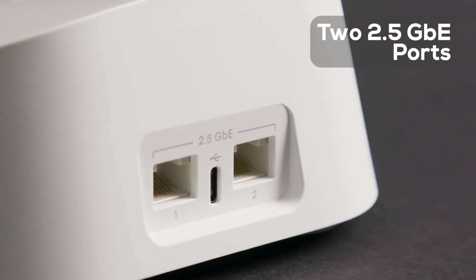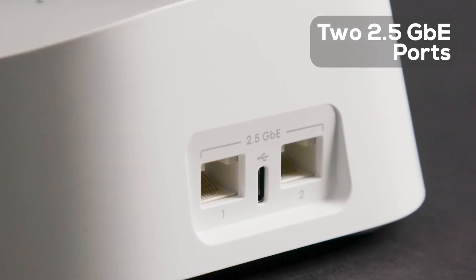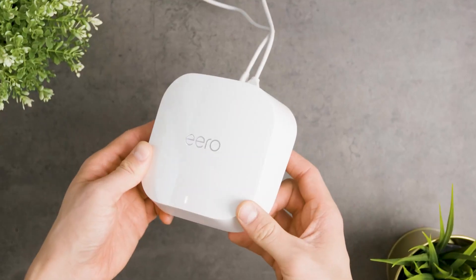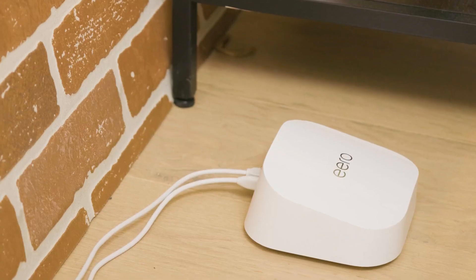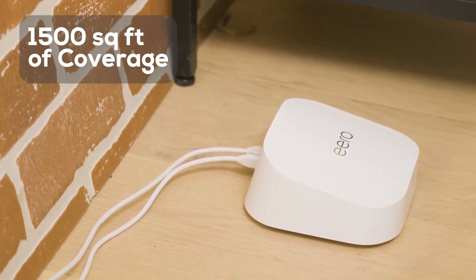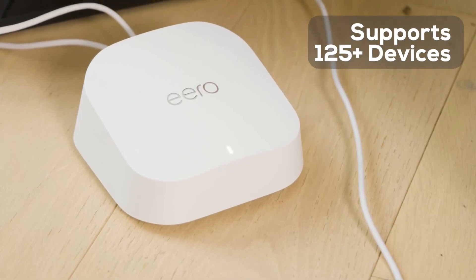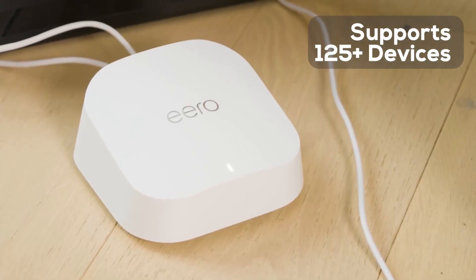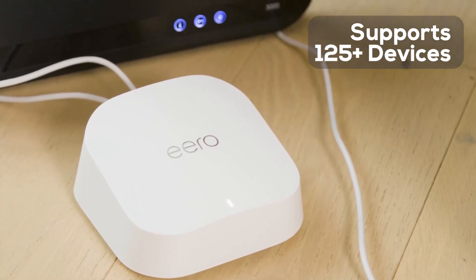It also has two 2.5 gigabit Ethernet ports on the back that are really easy to access. This router excels at delivering fast, reliable Wi-Fi throughout your entire home. It covers over 1,500 square feet per device and can easily be expanded to accommodate larger spaces. It also supports over 120 devices with ease, all while eliminating dead spots and minimizing network disruptions in every room.